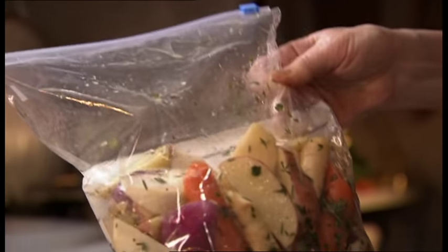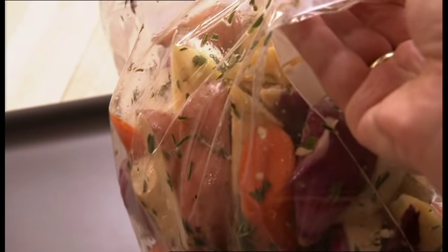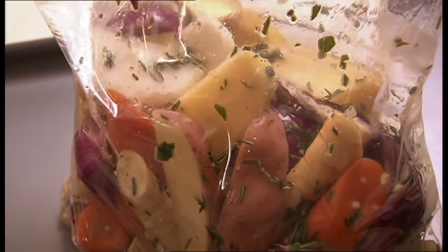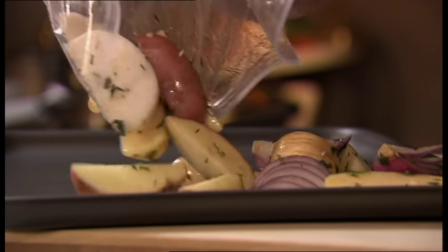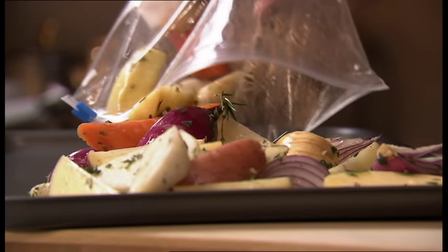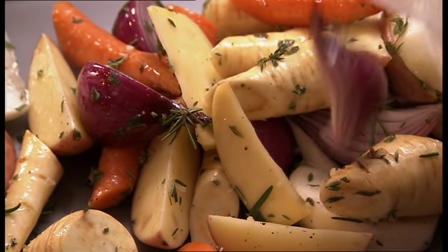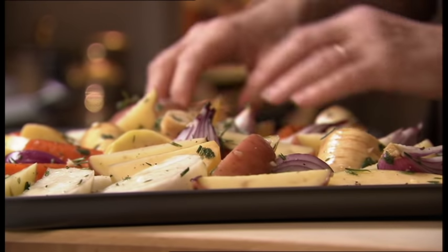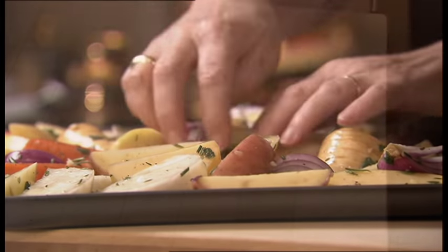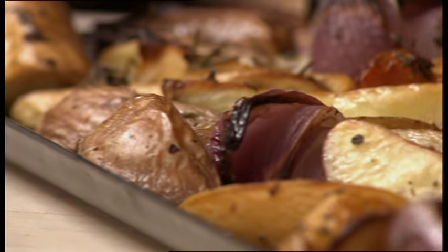These are roasted roots with herbs, which I always prepare two or three days in advance. I bag them up, leave them in the fridge, then they're ready to use when I need them. Here I've got carrots, turnips, swede, parsnip, red onions, red potatoes, crushed garlic, olive oil, thyme, rosemary, sage and of course seasoning. When I'm ready to cook them, I just whack them into the oven for about 35 to 45 minutes.